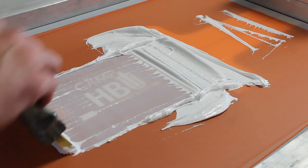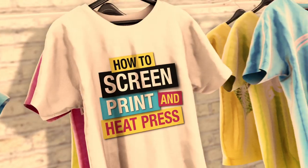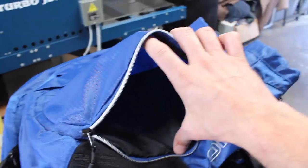In today's tutorial we're going to show you how to screen print on some backpacks. Welcome back everybody, let's dive right into this tutorial. Here are the backpacks that we are going to print.